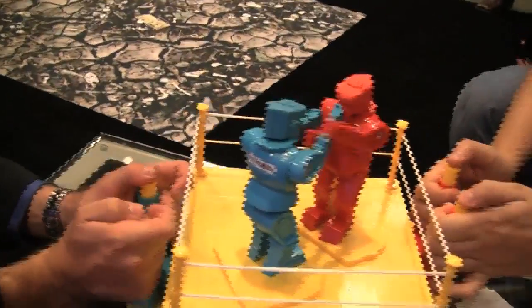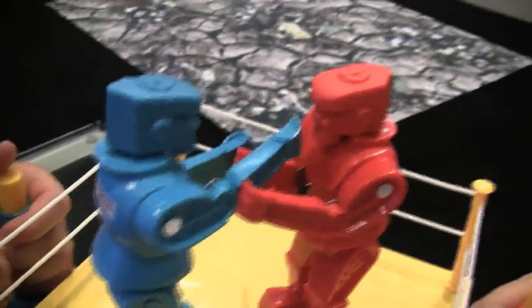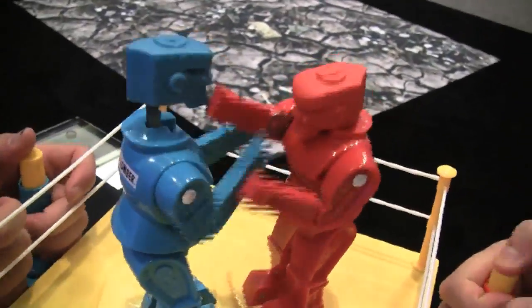Hey, it's Sascha for netbooknews.com. We are at the Uplink conference and we're playing this good old Rock'em Sock'em Robots game from Mattel. That's actually the mid-60s original version of it. I just got beaten up over here by Brad from Mattel.